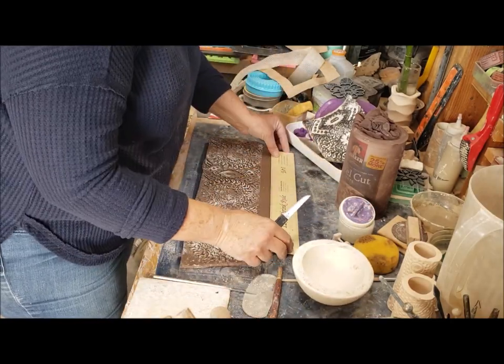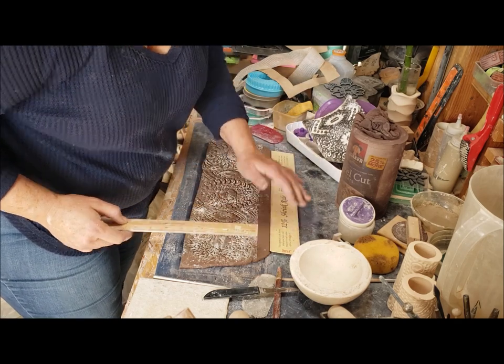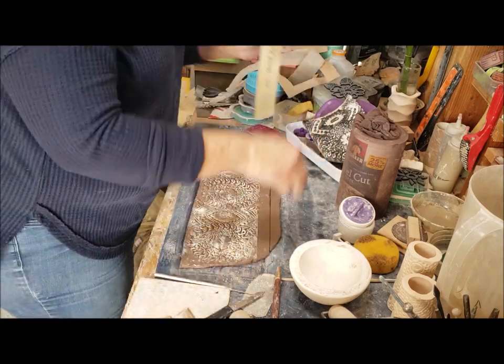So I'm first going to cut my edge straight for the top and then put on my template, but then go a little bit longer with it.